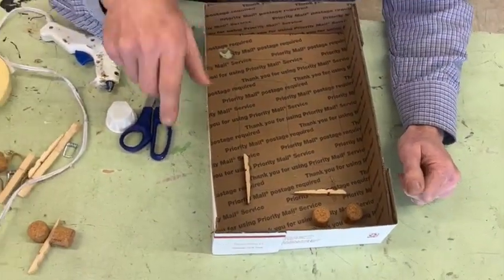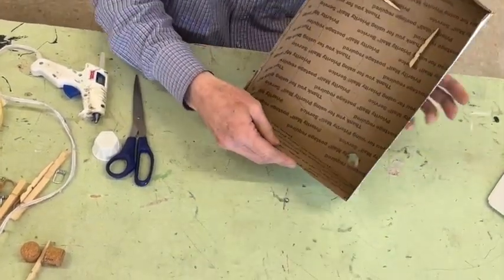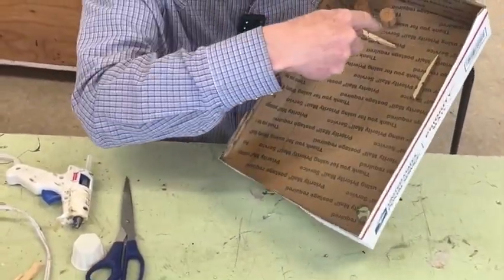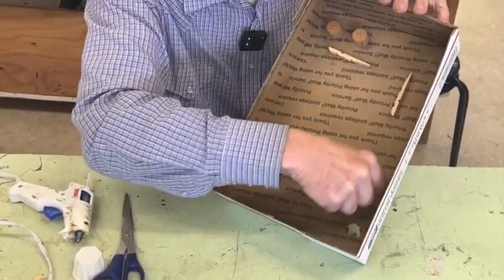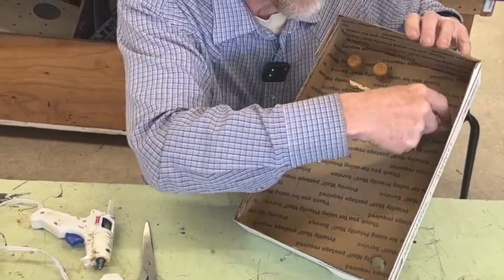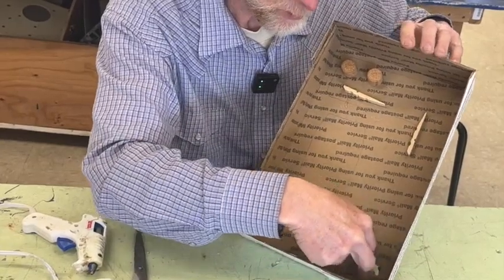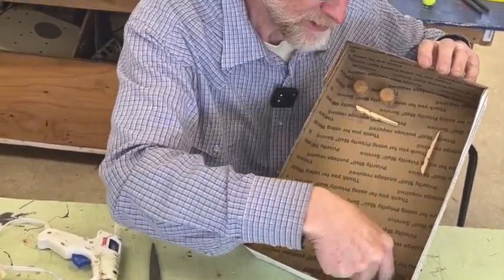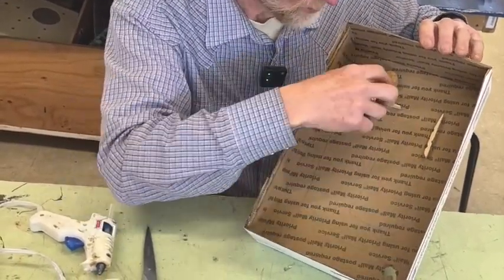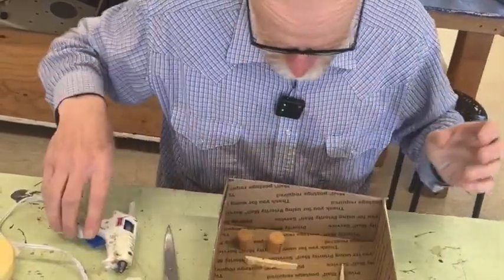One thing I forgot to point out: tomorrow we're going to make a pinball machine out of this. There's going to be a little place to pull back and shoot the marble up. So you want to leave one section along the outside — usually the right side — free. Don't mess that up with corks or holes or anything, because tomorrow we're going to put a border piece there and the marble is going to come up and out there. These other things you can move or change, but leave that little place on the side.